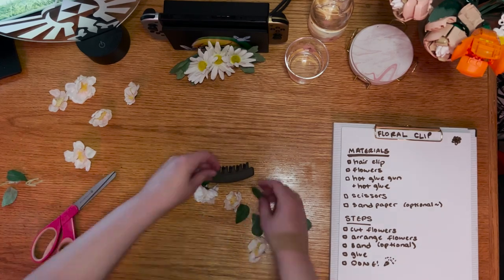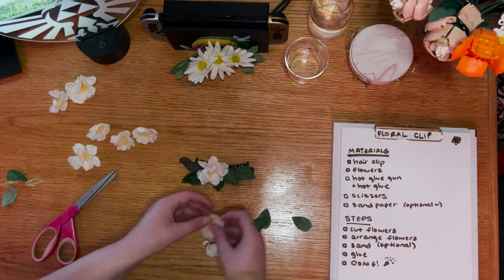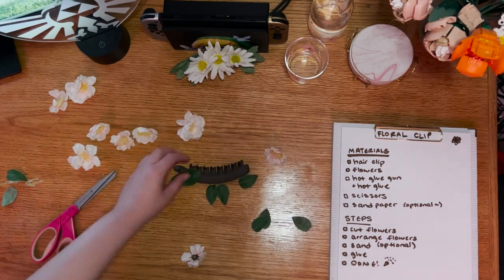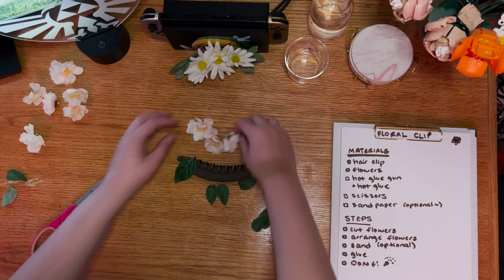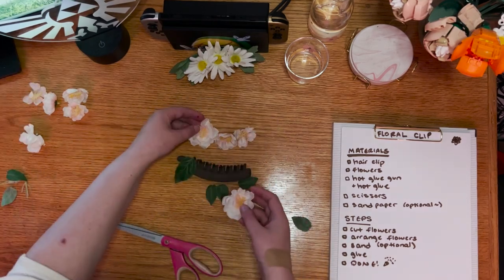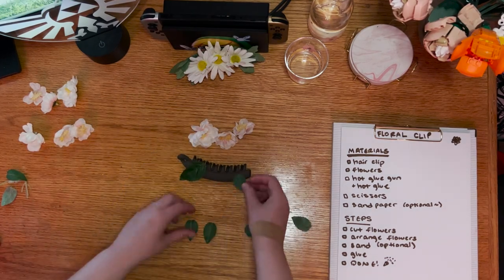If you're using a banana clip like I am, I also recommend putting your largest flower on the side with the clasp, so the overhang of the flower will hide it a bit. I do not recommend planning to glue anything to the clasp itself — this hair clip is useless, after all, if it can't function as a hair clip, and it's deceptively easy to disrupt a mechanism like this.